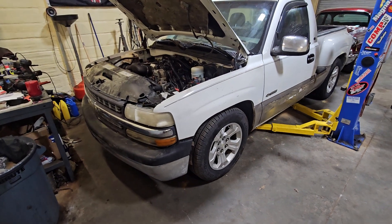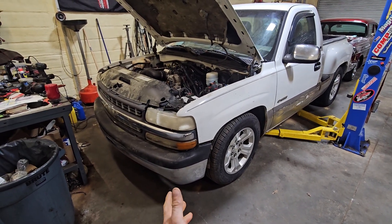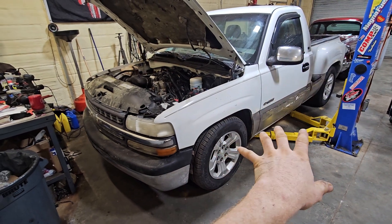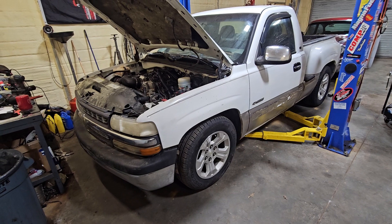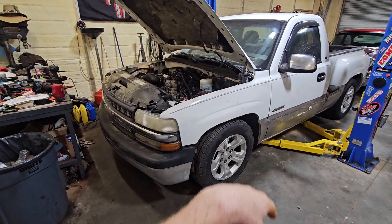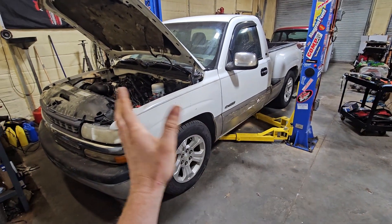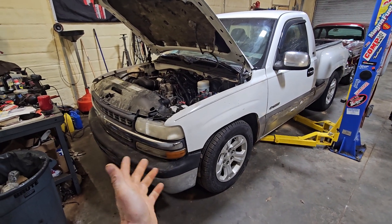To recap, last Monday this was sitting outside the shop — just a cab on the chassis with mismatched wheels, no front clip, no drivetrain, and parts in the bed of this truck, parts in the bed of my truck — just parts everywhere.